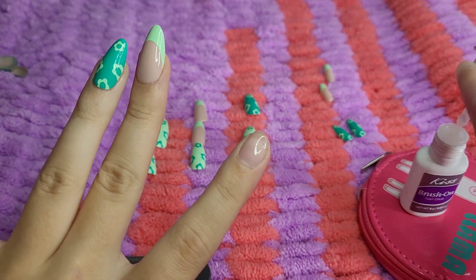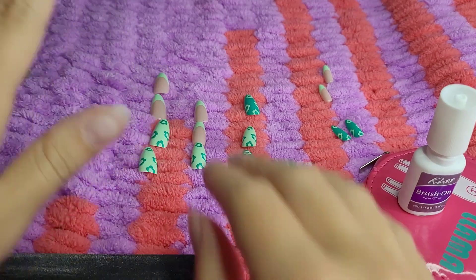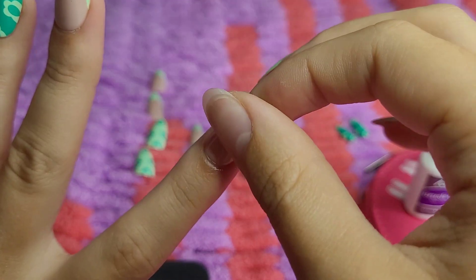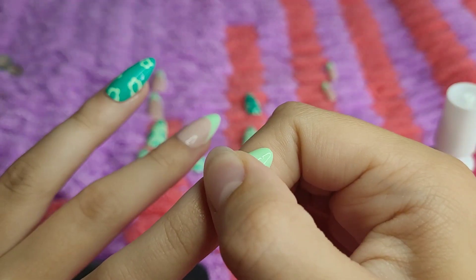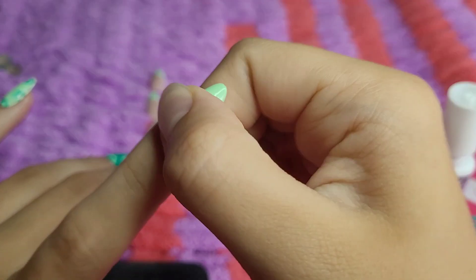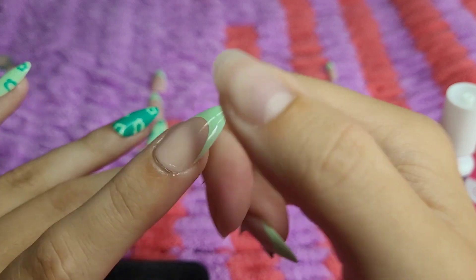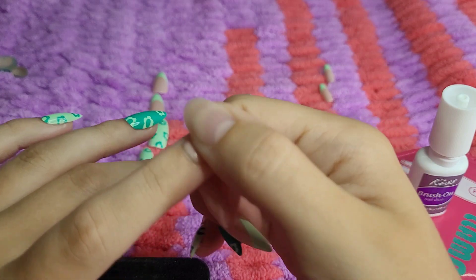Also, if you were wondering, the background that I'm using today is my crochet blanket. For my birthday — I was talking about Christmas earlier, but no, it was for my birthday — which was in my birthday haul video that I posted a couple weeks ago. So you guys can go watch that if you would like to, there's a lot of cool things in that video. But yeah, this is a crochet blanket that I got for my birthday.